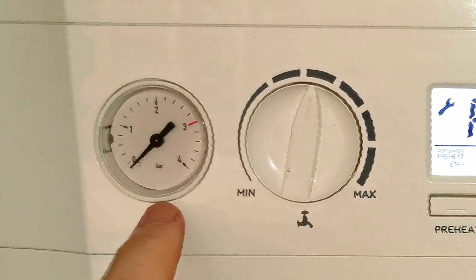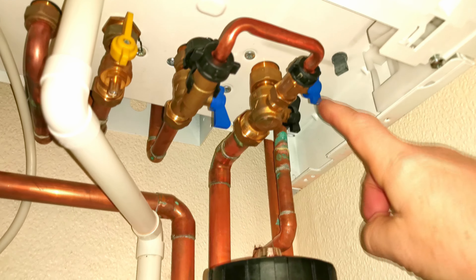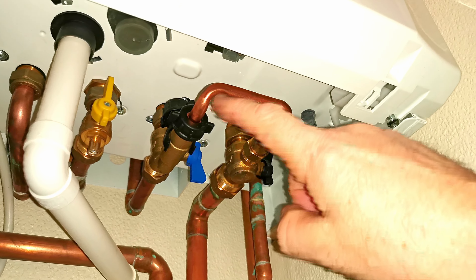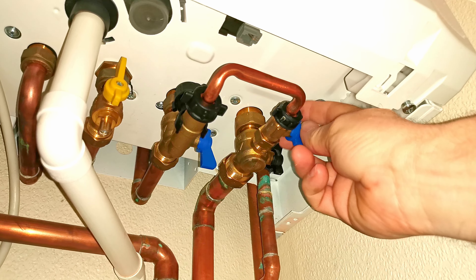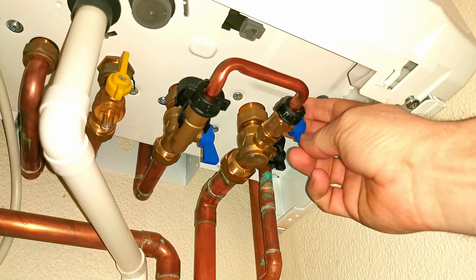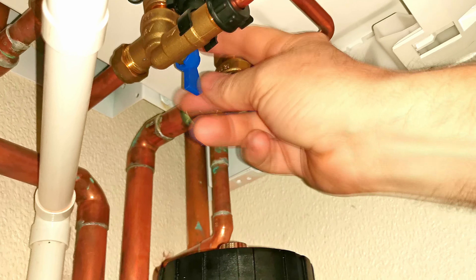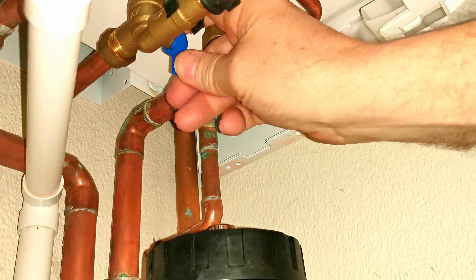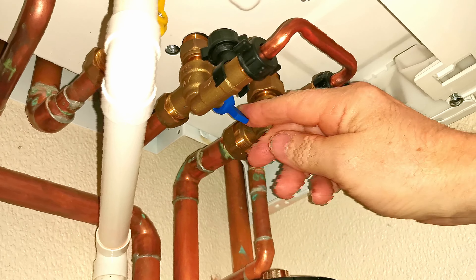If you ever get the F1 fault in your boiler display, that is a low pressure fault. You can see the pressure gauge needle is pointing right down to zero bar, and you won't be able to use the boiler until it's topped back up to between 1 and 1.5 bar. To top the boiler up, go underneath the boiler and look for the two blue valve handles. You also need to make sure the filling loop pipe is in place and the two little nuts are done up tightly. Open both valves — when a valve is open it sits in line with the pipe; when closed it's vertical across the pipe.